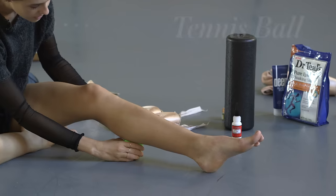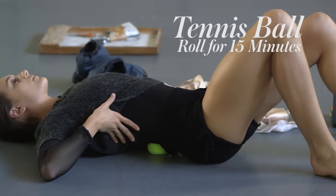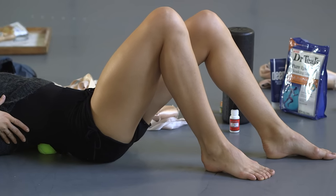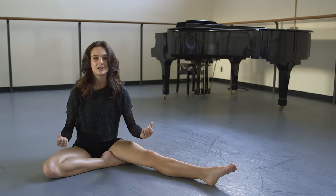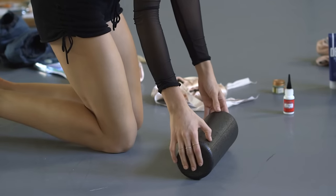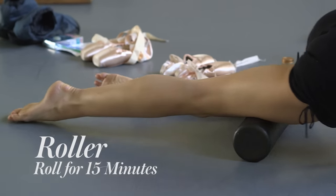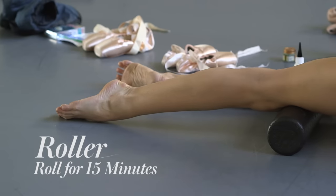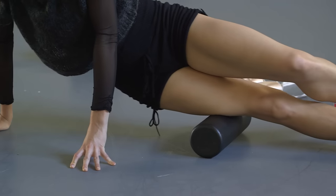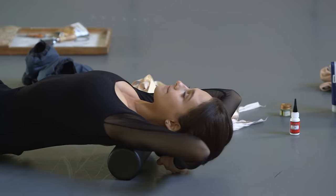Then I use a tennis ball to roll out the muscles in my calf and my hip and my back, and I sort of get everything flexible and moving before I exert a lot of energy into my muscles, because I don't want to hurt myself. So this is my black roller. I love this because it helps me roll out the bigger muscles in my legs, like the front quads, and I like to roll out my IT bands on the side, and then I do my back. This is kind of like my chiropractor.